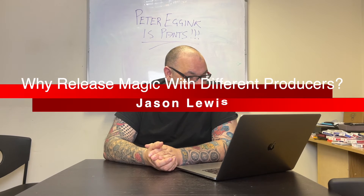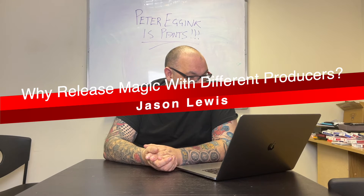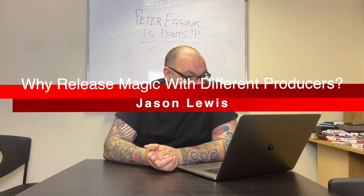The next question is from Jason Lewis. He says: your Q&As are great, takes me ages to go through as I'm always searching for things you mention. Question — because I'm nosy — why do you use different magic producers instead of one? Very good question. And then we're talking about Netflix.